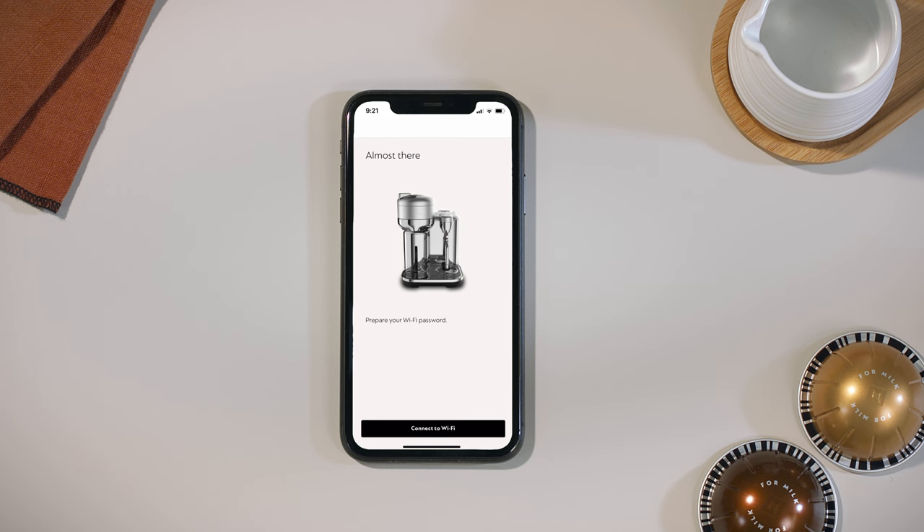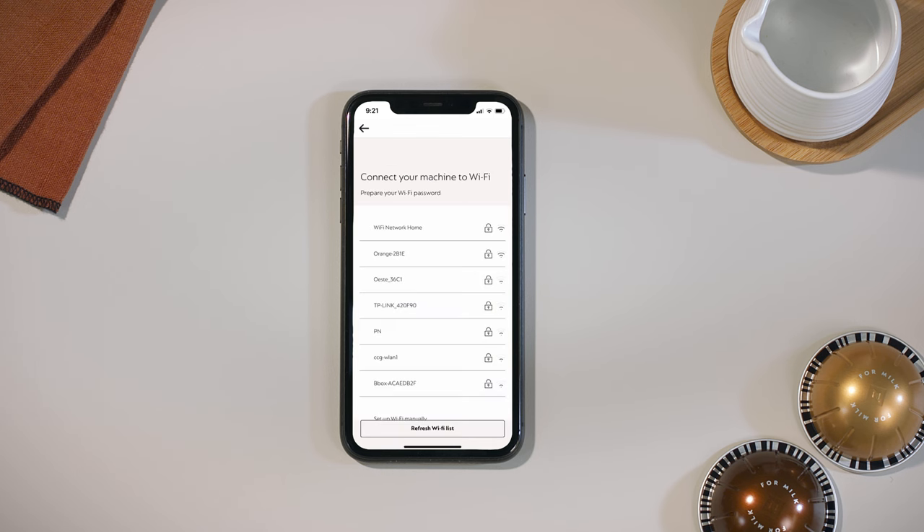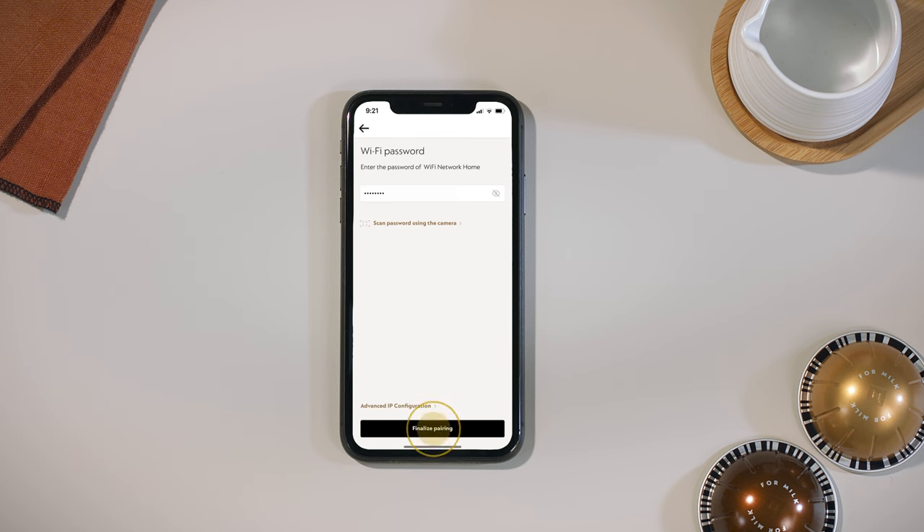The second step is the Wi-Fi connection. First, select the relevant Wi-Fi network. Then, enter your Wi-Fi password.